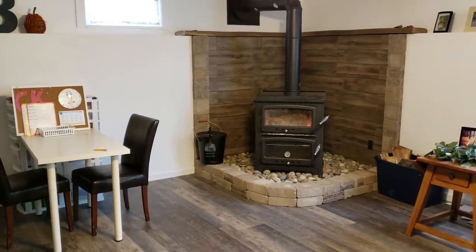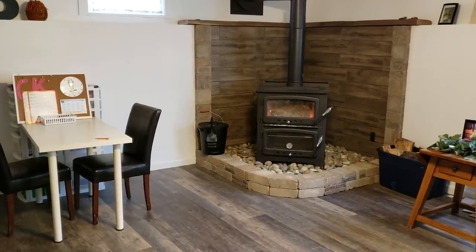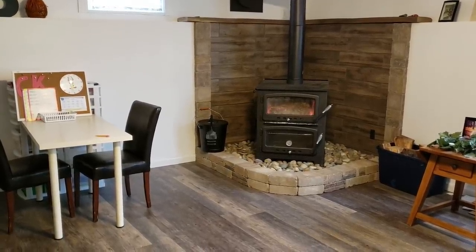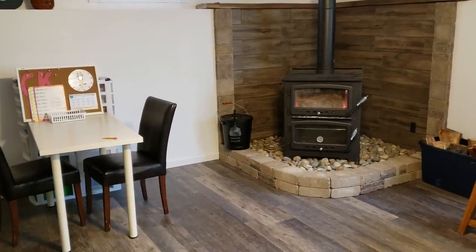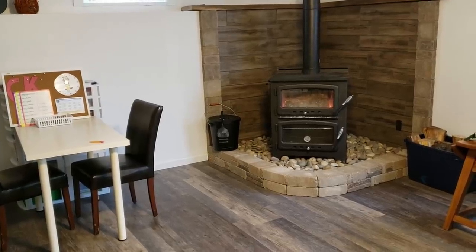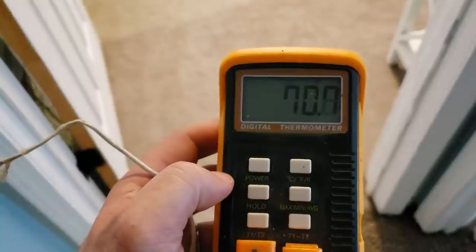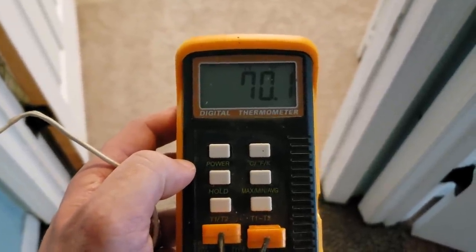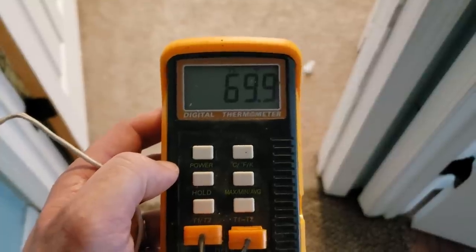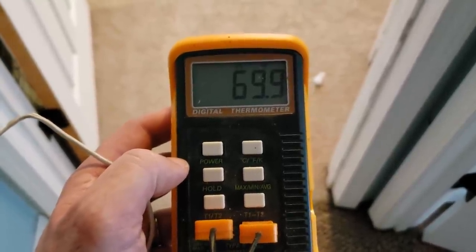It's a little hotter than we've ever kept anything in the house — normally we set our thermostat at about 68 degrees on a regular furnace. So it's much warmer down here. Let's see how warm it is upstairs. This is right at the entrance to the master bedroom, and it's about 69 to 70 degrees in this area.